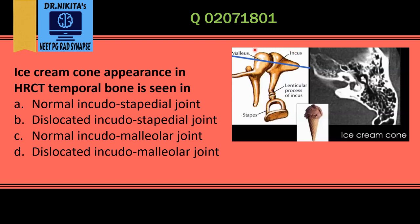If we see the joint between the malleus and incus and take a cross section in HRCT temporal bone, this is the appearance that we see — an ice cream cone appearance in the joint between the malleus and the incus. That is the head of the malleus, this is the body of the incus, and that's the short process.